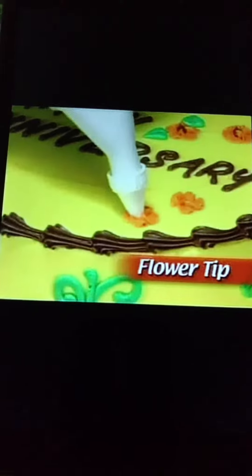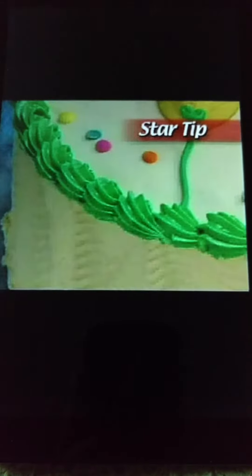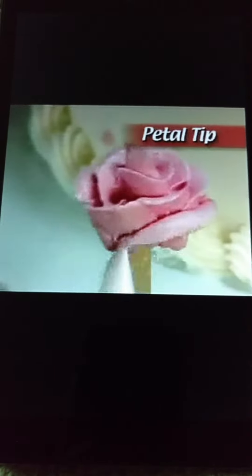Choose the flower tip to cover your cake with beautiful flowers like this. The star tip to make striking shell borders or braided ropes. Or the petal tip to create elegant roses.